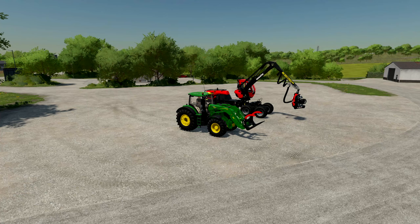Welcome back to another how-to video. In today's video I'm going to be showing you how you can control your front loaders and forestry equipment with your joystick in Farming Simulator 22.